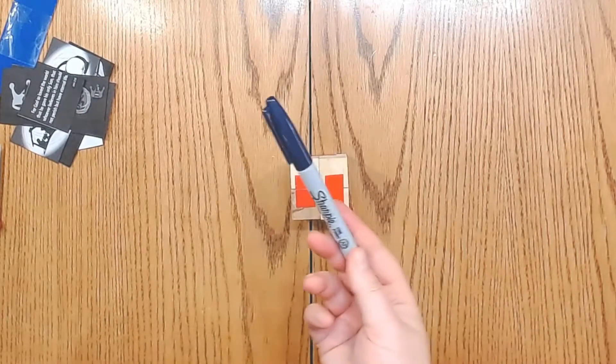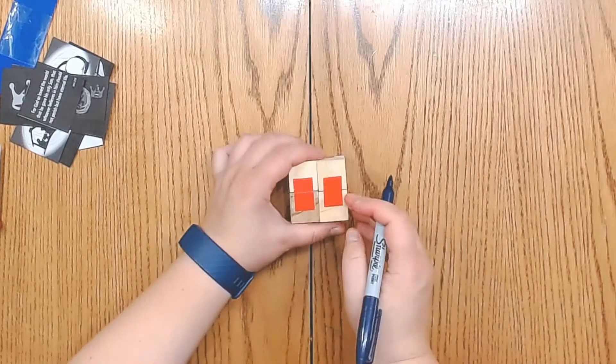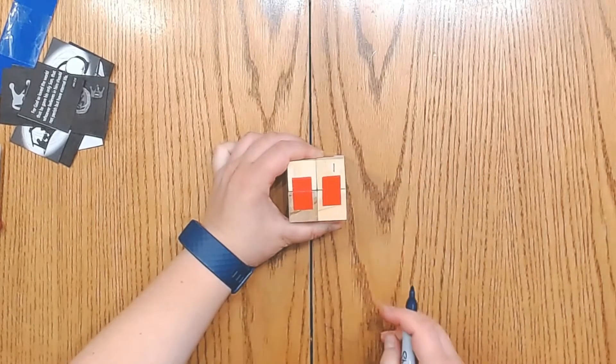Now we're going to take our marker or Sharpie and label the sides of the cube so it'll be easier to line up the paper. This is going to be our first side, so you can write the number one there.